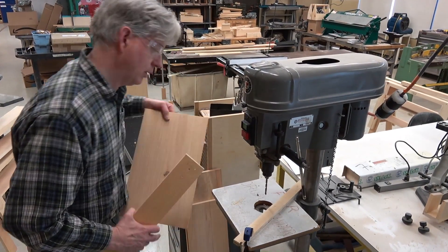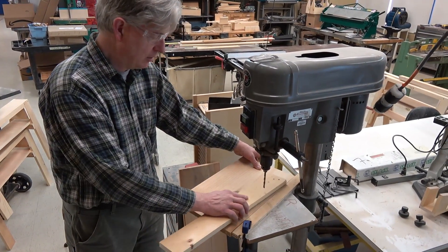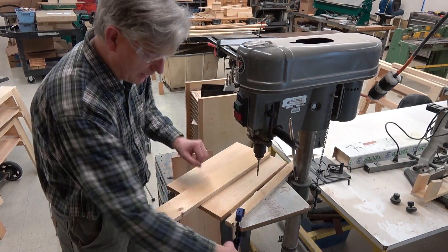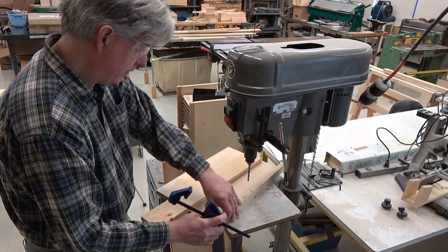An example would be to use a board like so. Then you'd, of course, have to set your table up a little bit differently. All that would have to happen is we turn the fence 90 degrees.